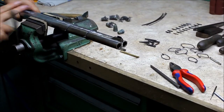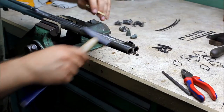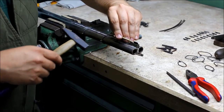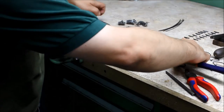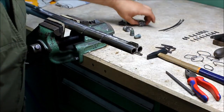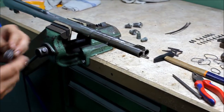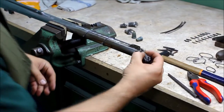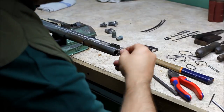Then I turn this around and get to the front side. I have here some wool from an open bore, and with this wool I seal the muzzle.